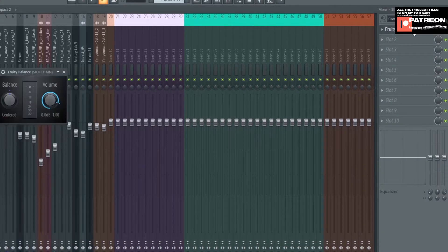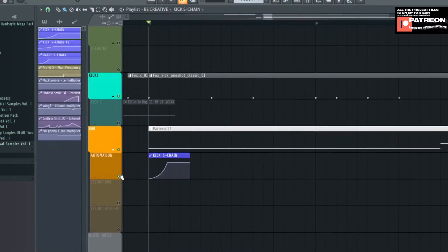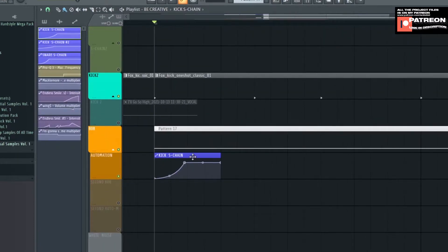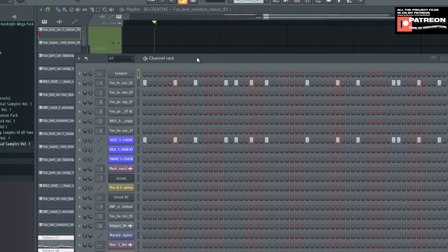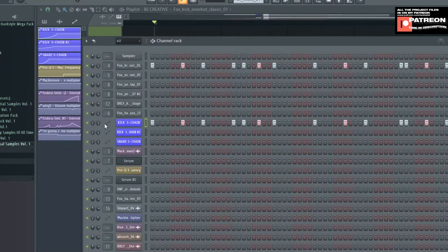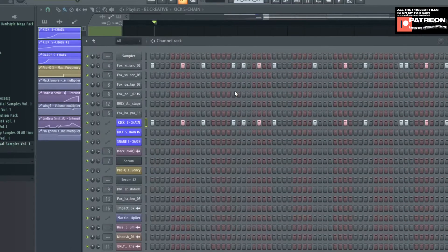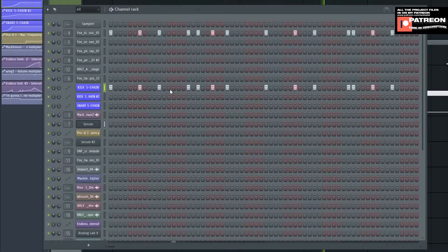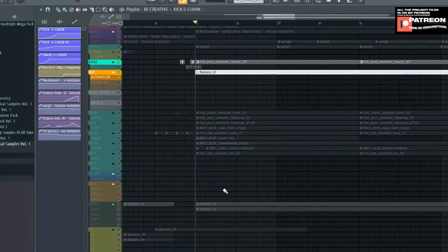Open up Fruity Balance, right-click on volume, and create an automation clip that looks like this. Come back on the playlist and make the pattern on the kick with the side chain pattern. Without the side chain pattern it will sound flat, and with the kick side chain pattern it will sound much better. The drums and bass are done.